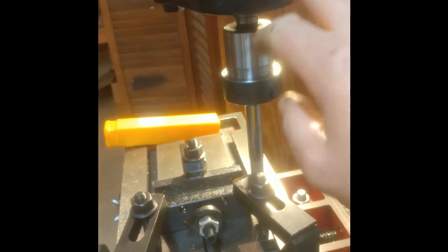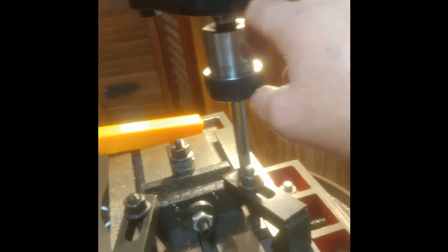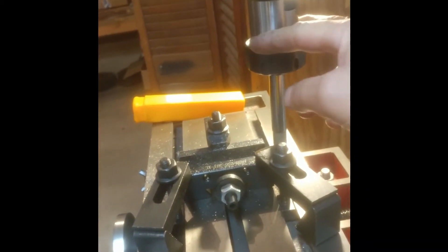I've fit this with an ER32 collet holder. It's an MT2 — Morse Taper number two — to ER32 collet holder.